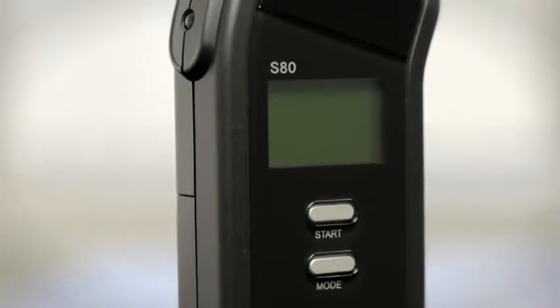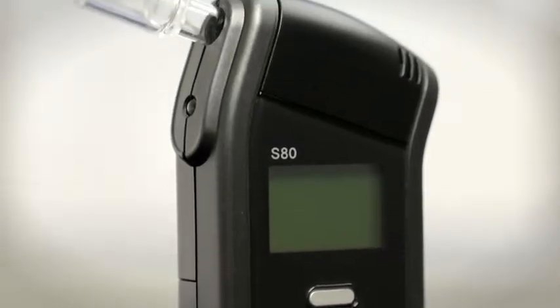Trusted by health clinics, treatment centers, and even law enforcement, the S80 is perfect for anyone seeking a breathalyzer that delivers reliable and accurate BAC results every time you test.